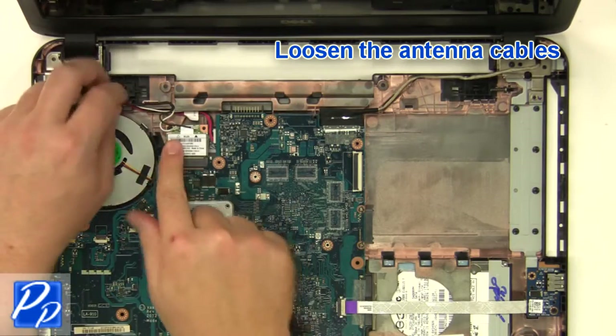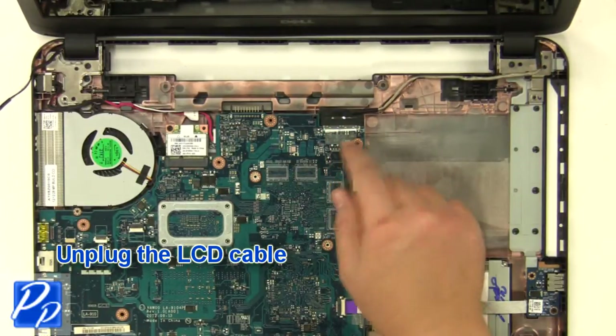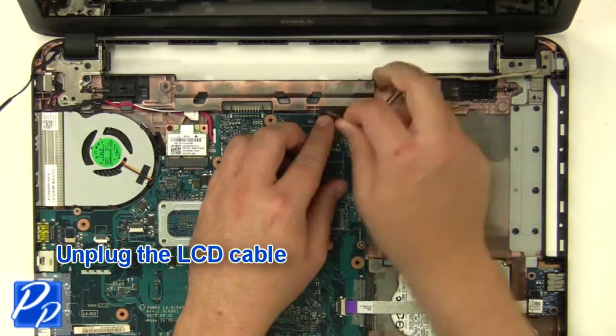Loosen the antenna cables. Unplug the LCD cable.